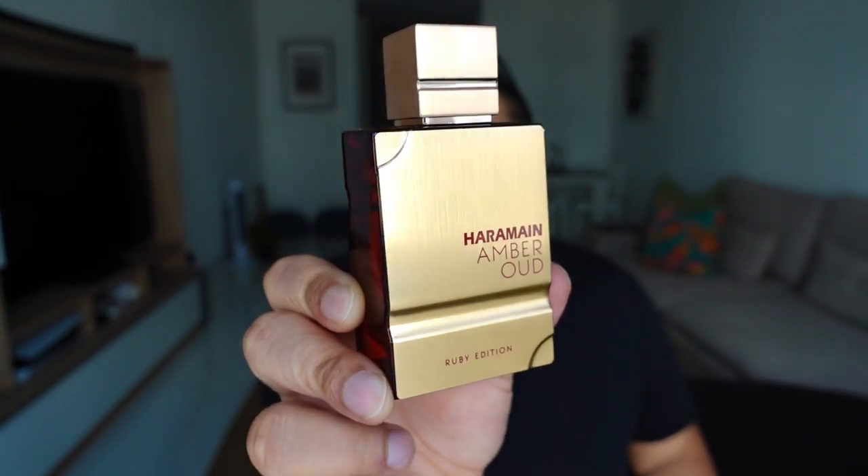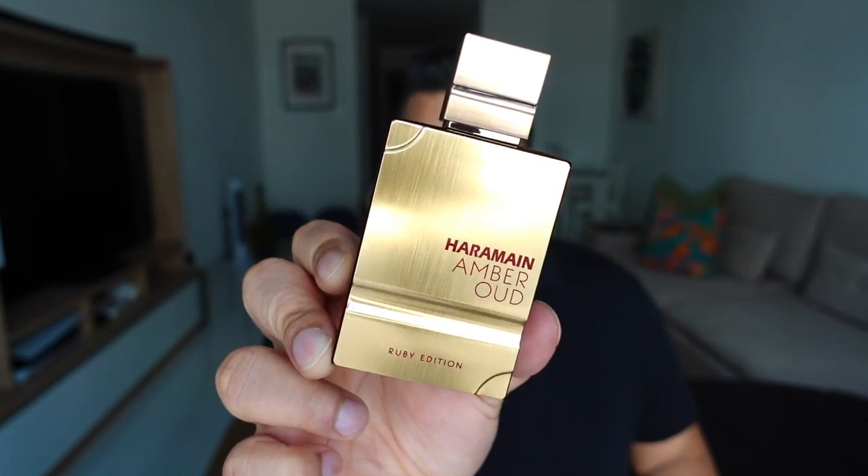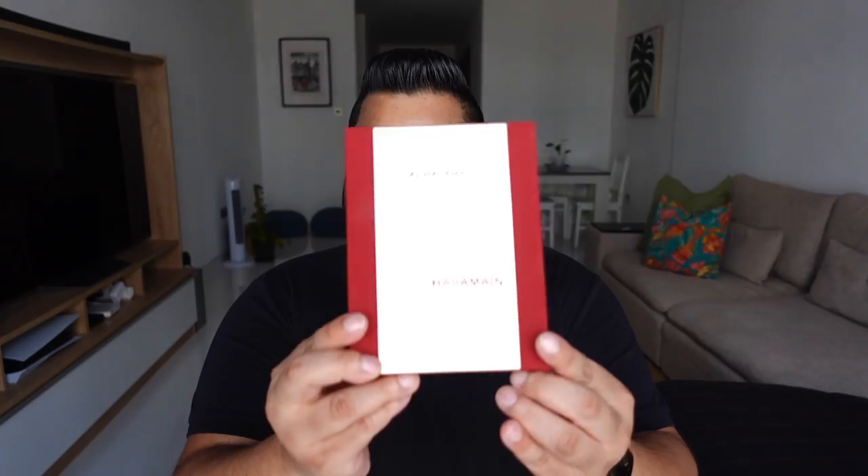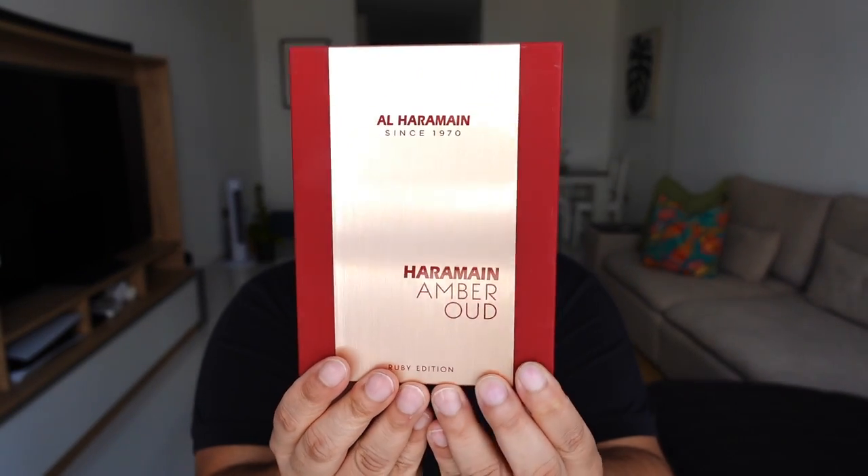This is part of the Amber Oud series. You already know about Amber Oud Rouge — fantastic scent — but I think it has been discontinued, and they've gone for a replacement which is this one. There are a few differences between Amber Oud Rouge and the Ruby Edition; they aren't the same scent in different bottles. First, a quick look at the presentation — the entire Amber Oud series comes in this box.